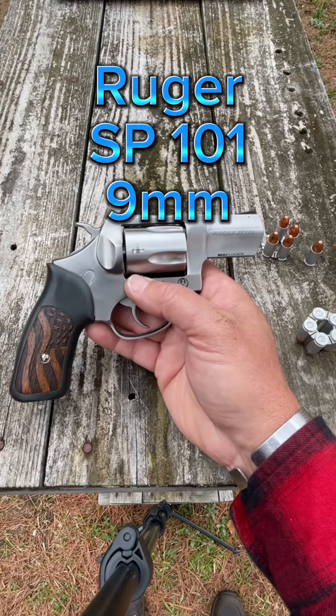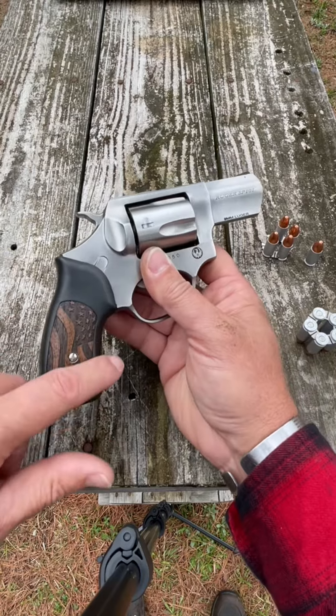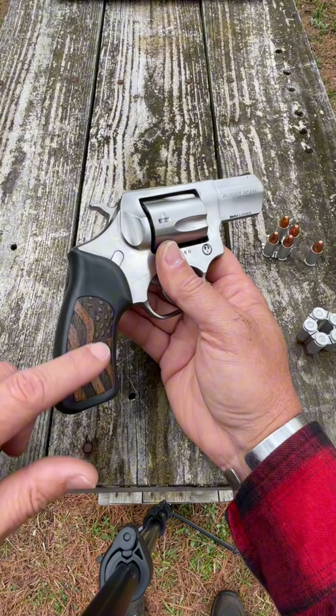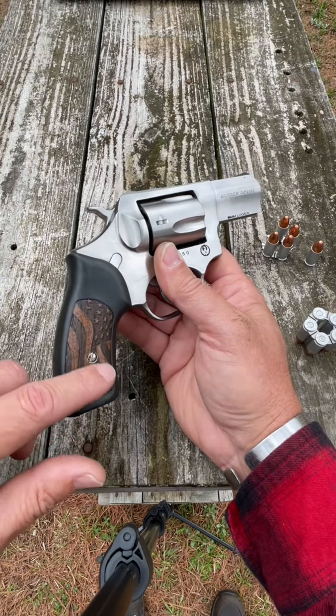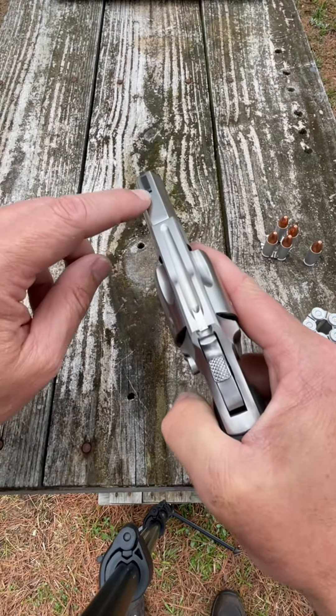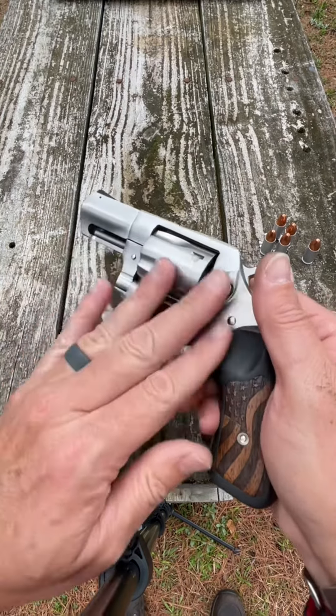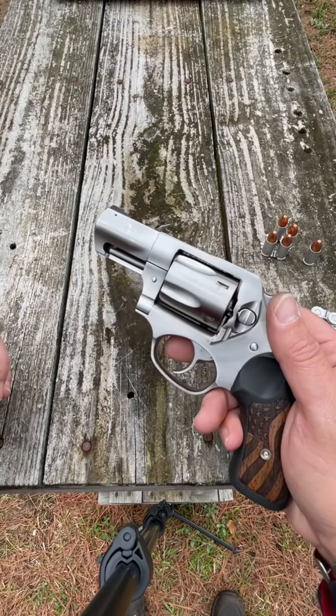What we're talking about today is this Ruger SP-101 9mm revolver. The black rubber grips — the original had a synthetic inlay, but I changed it out for this American flag style. The front sight is a ramp style sight, and the barrel length is 2¼ inch. As you can tell, it's a stainless steel body.